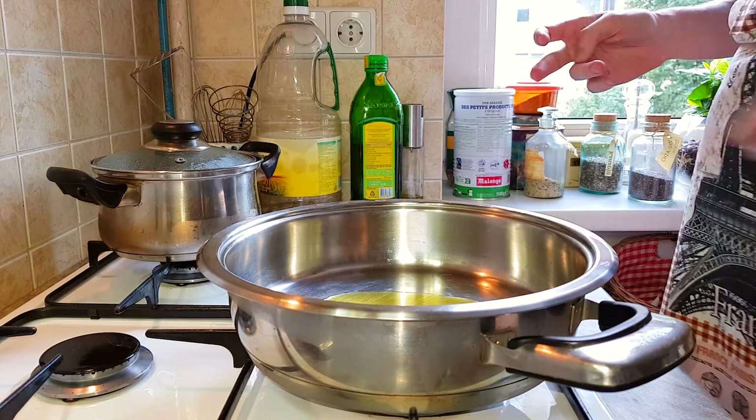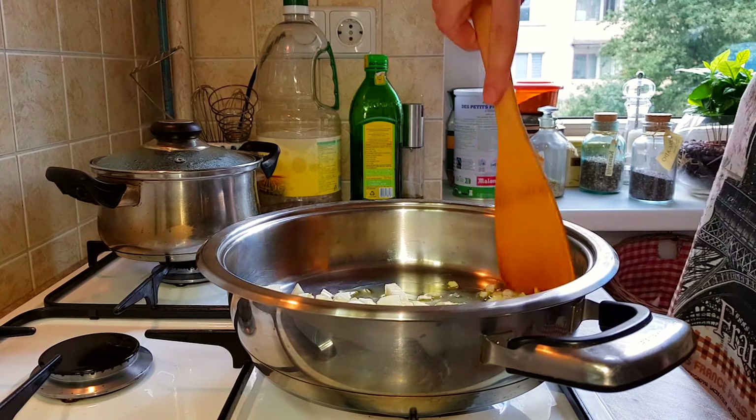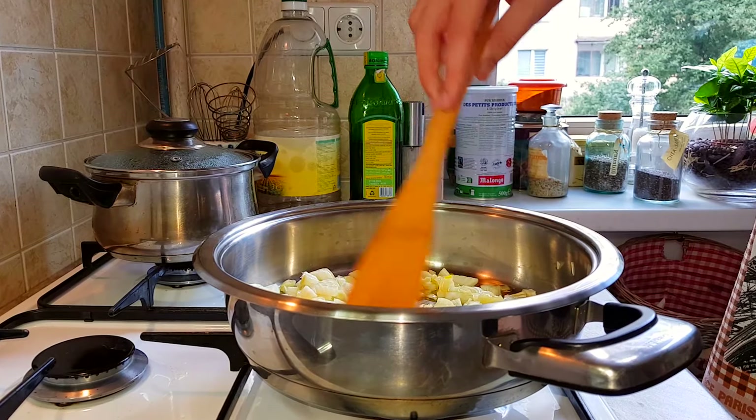Add in about two tablespoons of extra virgin olive oil — maybe a bit more. Now here come our onions. Put all of your onions into the pot, use a spatula to mix them around, and stir constantly. Cook for about five to seven minutes. You can add in the garlic immediately, but I don't want it to burn so I'll wait a little bit.